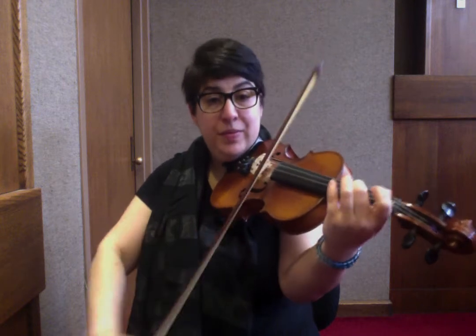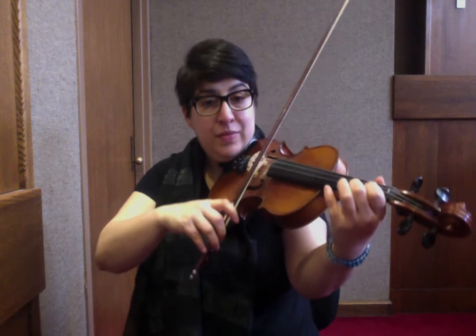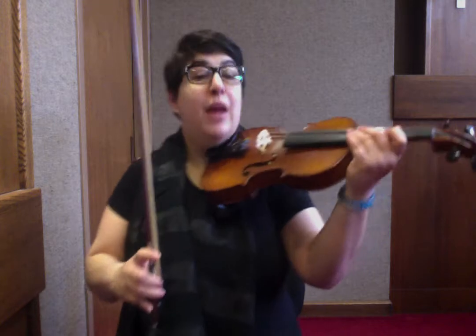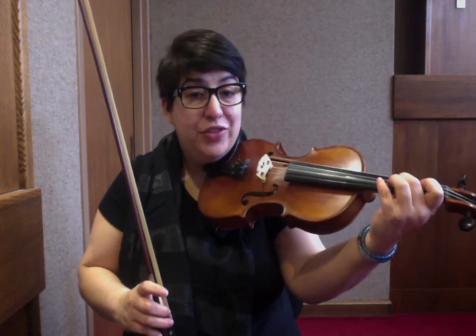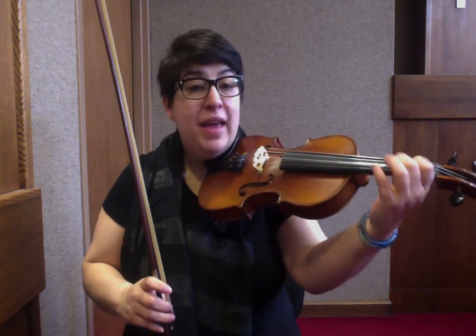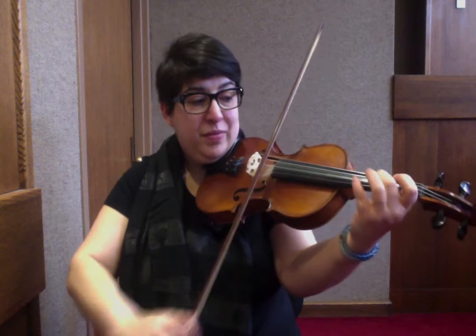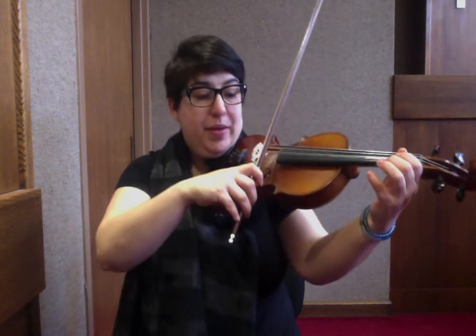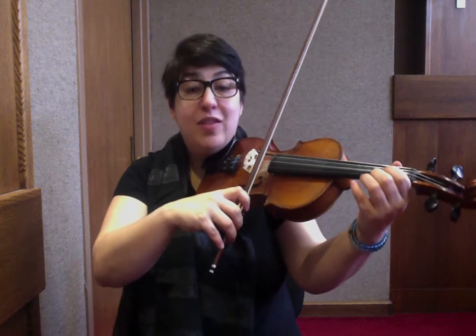Now all you have to do is tack the ending on. We go: A, 1, A, 2, 2 on the D string, 1, 1 — or in note names: A, B, A, F-sharp, E, E. So together you have just played the whole A section.